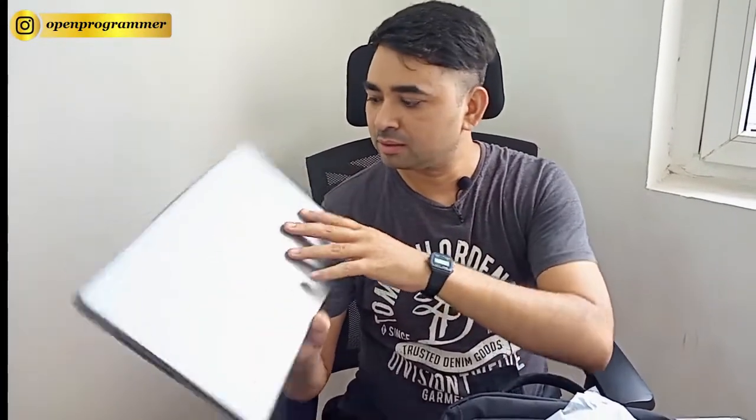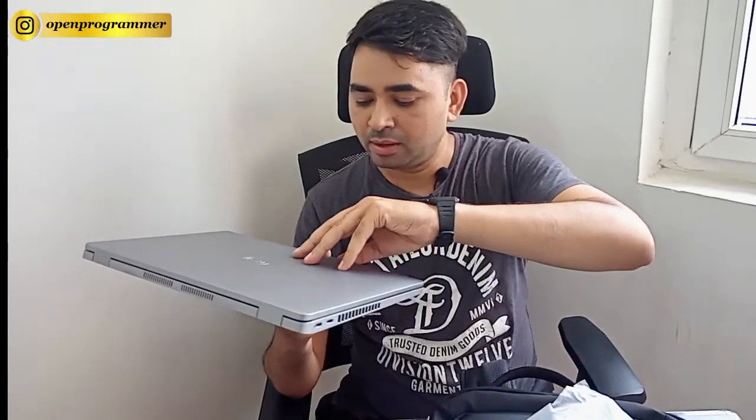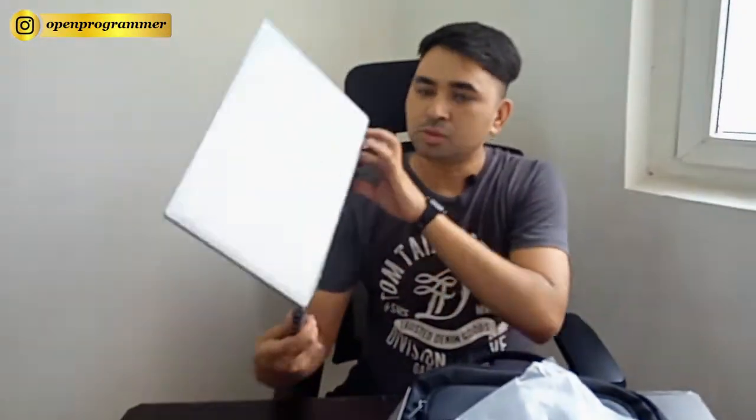If you talk about the color, this is one of the finest colors — it is a kind of dark or mid grey. Let me open the flap also. This is the inner view of the laptop. You can see the premium look with the light and dark grey keyboard, so overall it is looking very awesome.